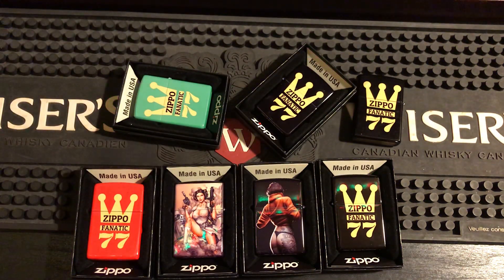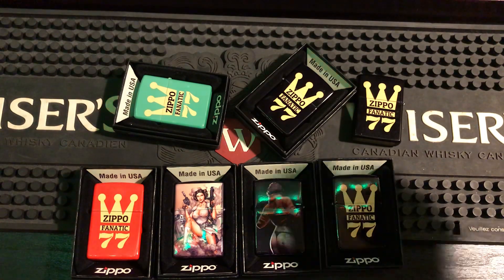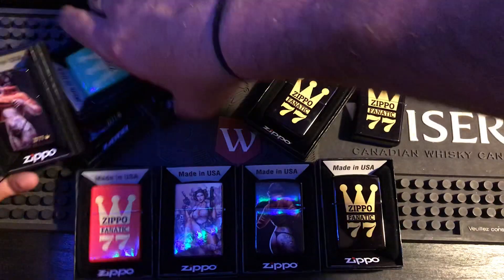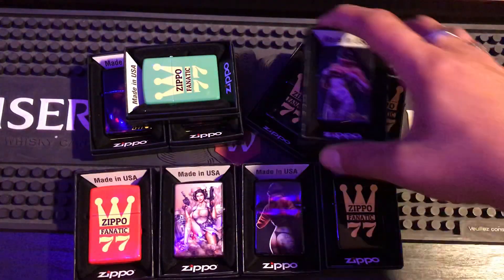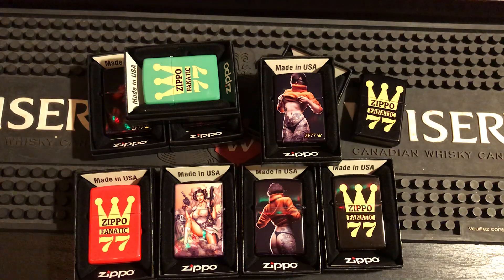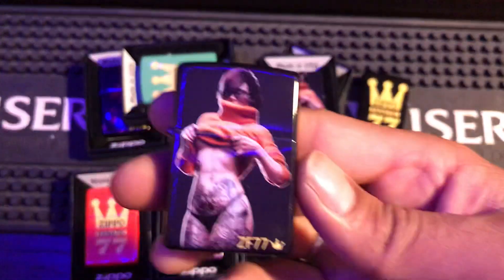So if you want any of these, you're going to have to email me. But Jimbo still has his choice — he hasn't emailed me back yet — so once he chooses, one could be gone. I just wanted to let people know.